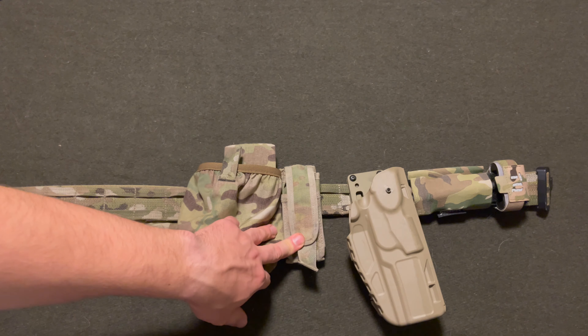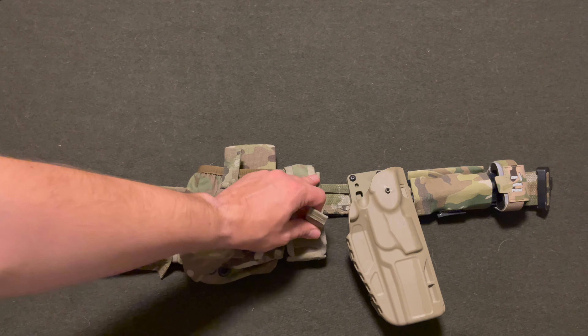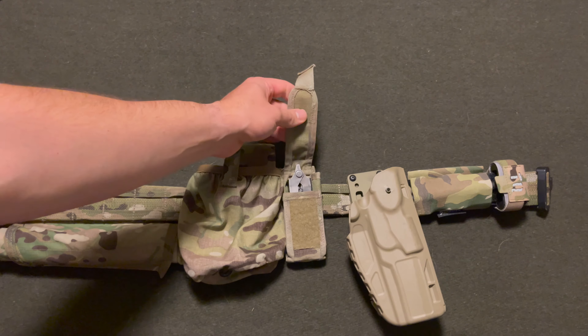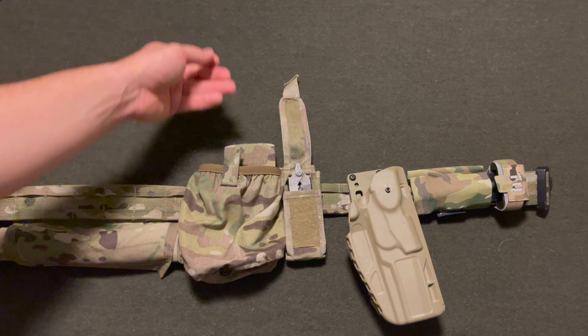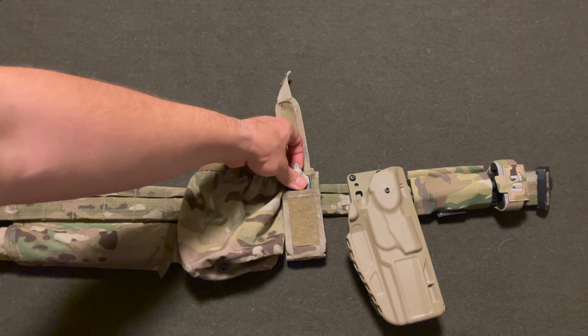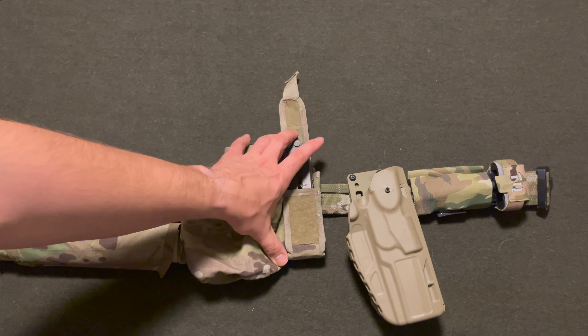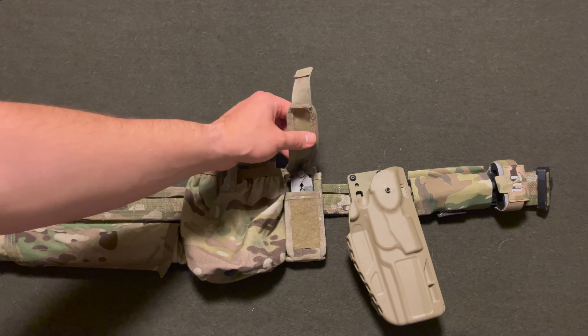Moving over, this is just a random pistol mag pouch — I don't remember who actually makes this. I've had it for many years and it's been a staple on any one of my belt kits. It just holds a simple Gerber. Obviously you would need a Gerber — it's just, you know, a thing to fix all things. It's always nice to have.